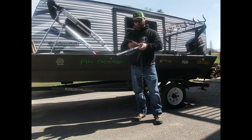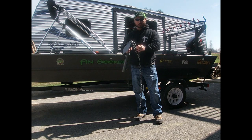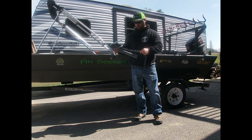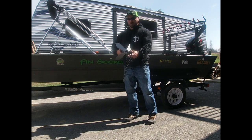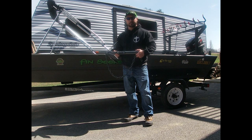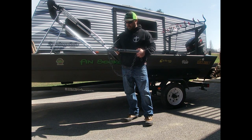My boat's a 17-footer and this 10-pound anchor had absolutely no problem holding in whatever bottom we put it in yesterday. So if you're looking for a good anchor, make sure to give Cat River Anchors a shout — they're on Facebook or catriveranchors.com. Tell them Fence Seeker sent you and they'll hook you up.